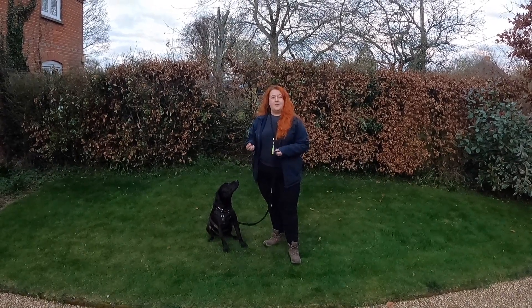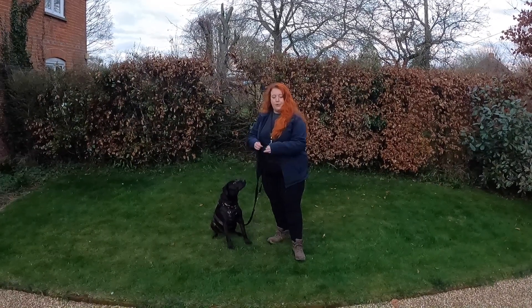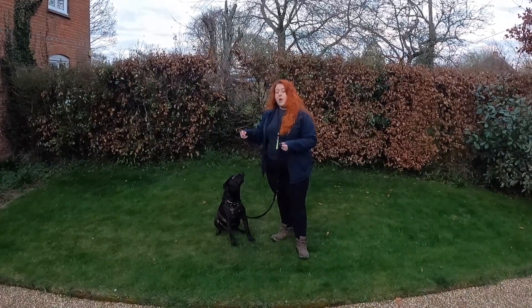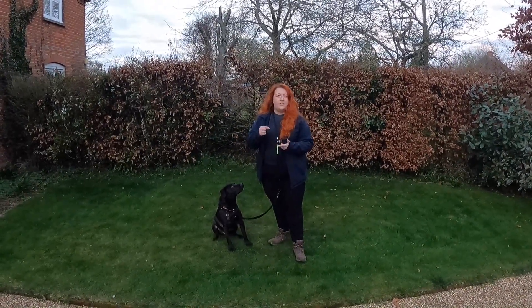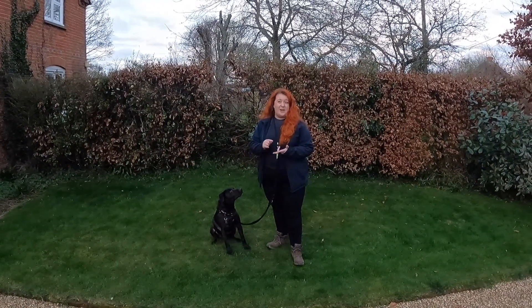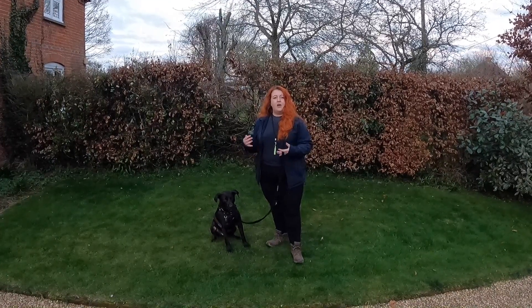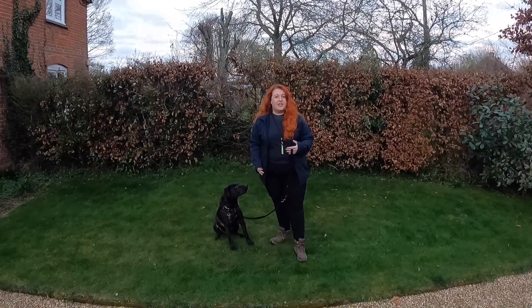The reason we might do loose lead walking is so that we can have a dog on lead, but they can get a bit more enrichment and explore their environment a little bit more, while knowing they're safely secured to us. So they're not going to get lost, chase any wildlife, or run into any roads. It's safer, but still keeps a nice enjoyable walk for your dog rather than staying in a strict heel.